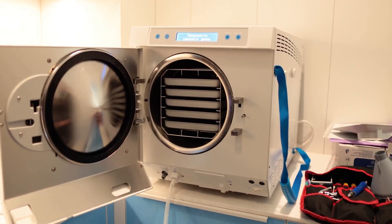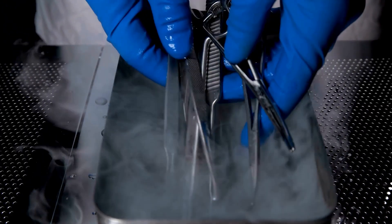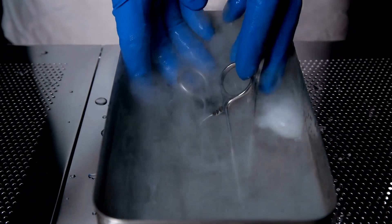With gravity displacement, steam enters from the top or sides of the sterilizer and pushes the air out down through the drain. With pre-vacuum, a vacuum pump sucks out air first, then steam rapidly fills the chamber, which is much more efficient.